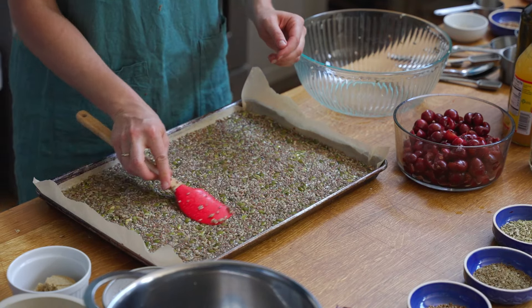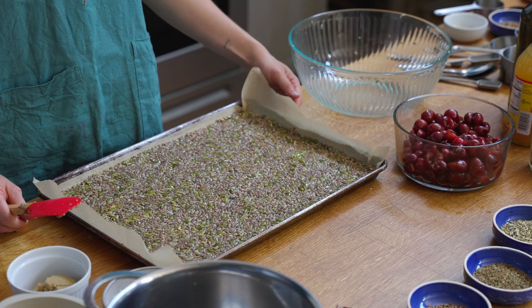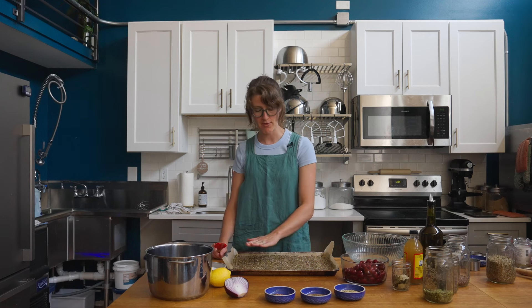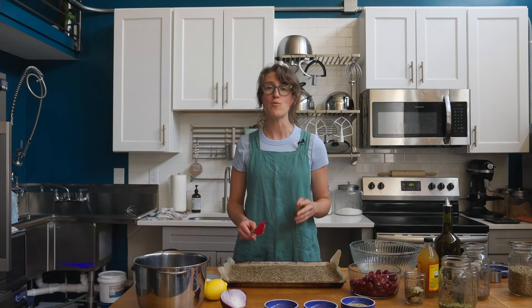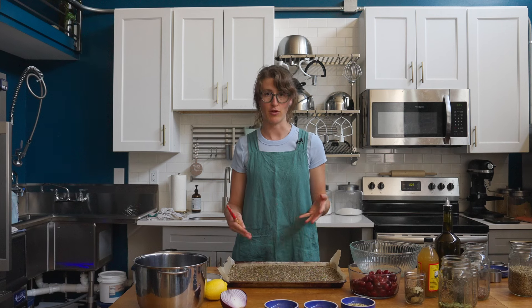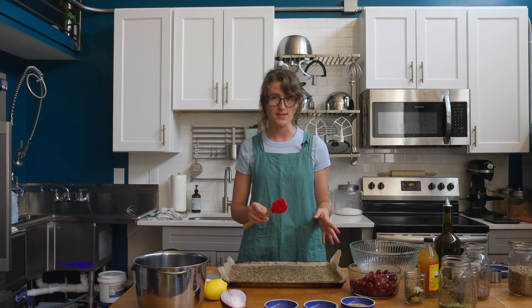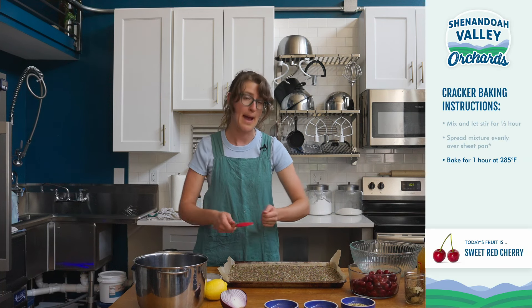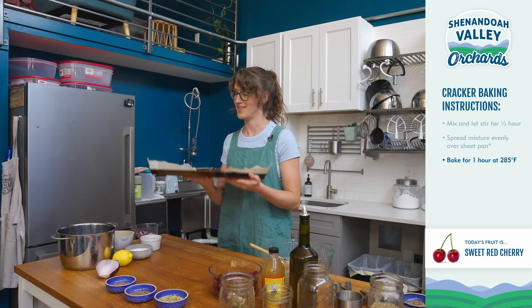Once your crackers are all spread evenly, you're going to bake them for one hour at 285. You'll know they're finished when the top of the mixture is dry and the bottom is nice and golden. When you break them up, they're going to be lots of irregular shapes, which is fun. But if you really want even crackers, you can use a pizza cutter or even a knife to score them so that when you snap them after they're done baking, you have nice even segments. Let's put this in the oven.